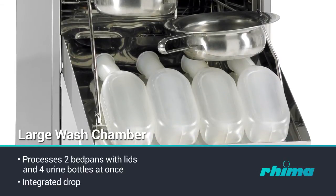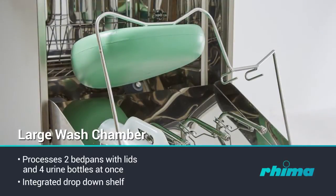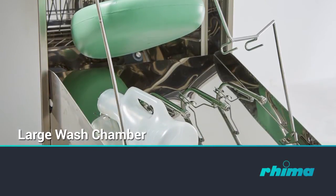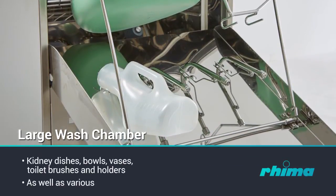The integrated drop-down shelf provides space for four hand-wash basins or a mop bucket with seating ring. The shelf can also be utilised as a base to accommodate and process inserts and washing accessories, e.g. kidney dishes, bowls, vases, toilet brushes, holders, as well as various hollow ware.